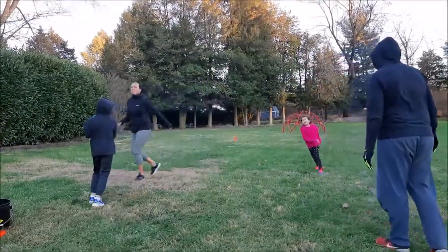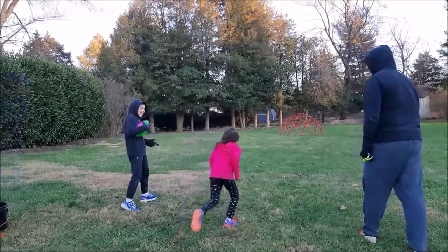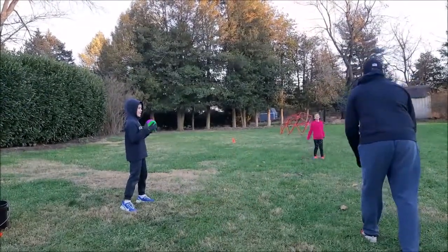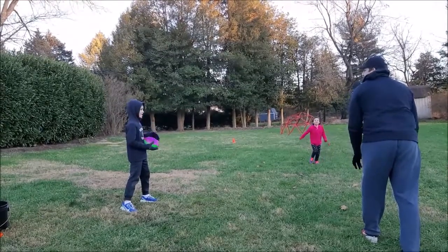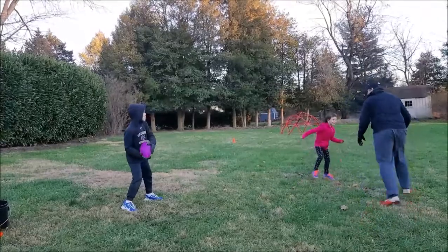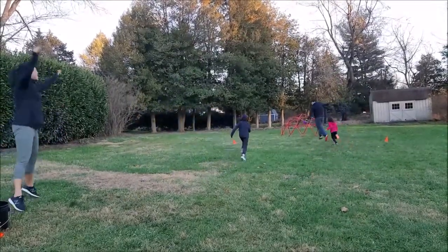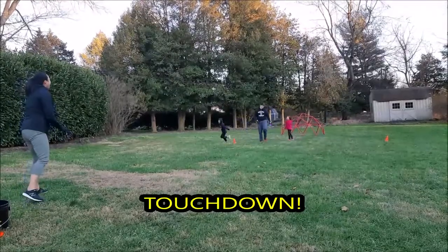Dad is now going to be our receiver. Miss Claire is going to be our defender, and Mr. Harrison's our quarterback. So whenever he says go, Dad's going to get out and get open. He's going to try to get past Claire, go for the touchdown. Oh, it's his hand stack — nice touchdown! Good work.